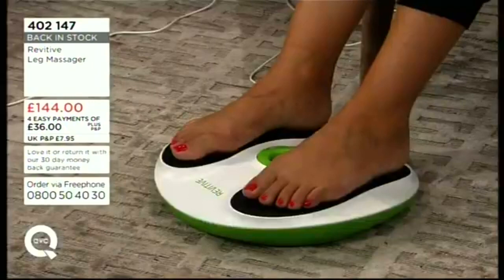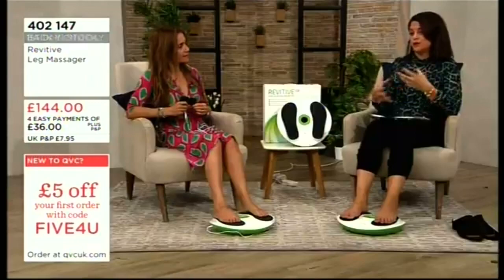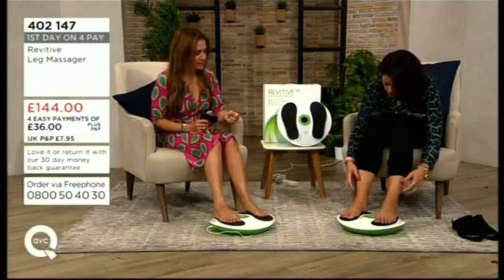Delivered to your door in three to five working days. If for whatever reason you're not getting on with it, you can send it back within 30 days. We want you to try it and make sure it's right for you — it could be a big change for a lot of people.